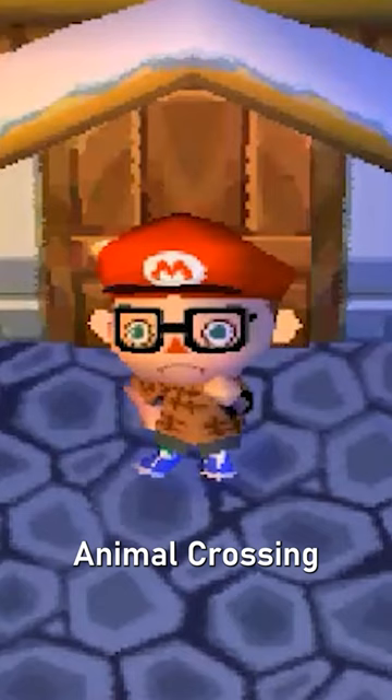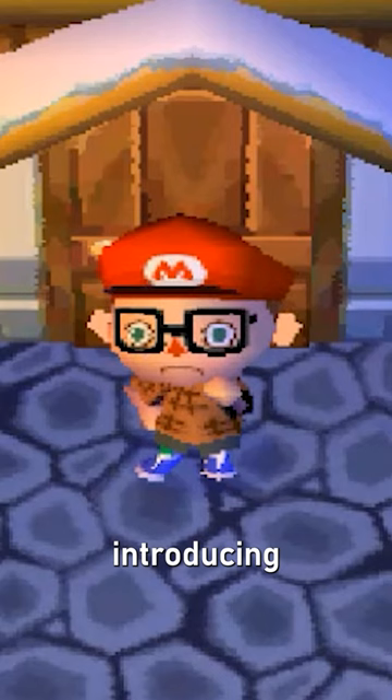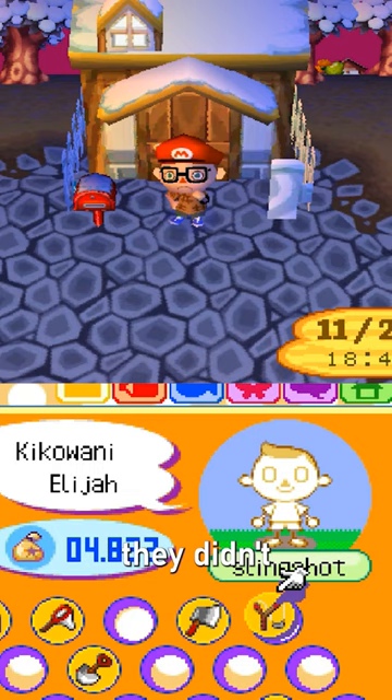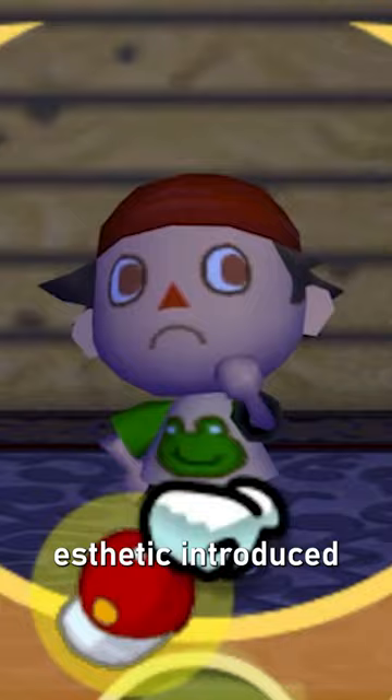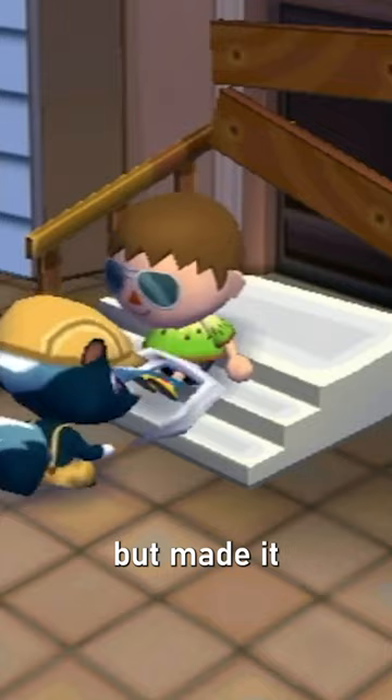Animal Crossing Wild World would come around and change the formula up, introducing a second generation of Animal Crossing Villagers. This time, they didn't have to wear a hat — they could remove their hat. They had hair, which was a really big deal. City Folk came out on the Wii, which continued the second generation aesthetic introduced in Wild World, but made it where you could change the color of your shoes.